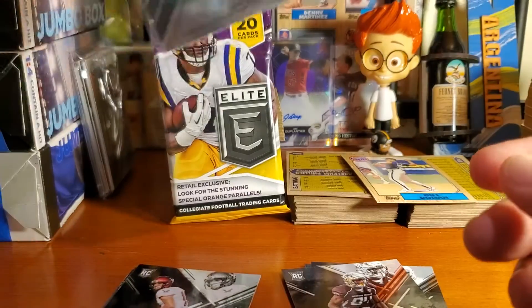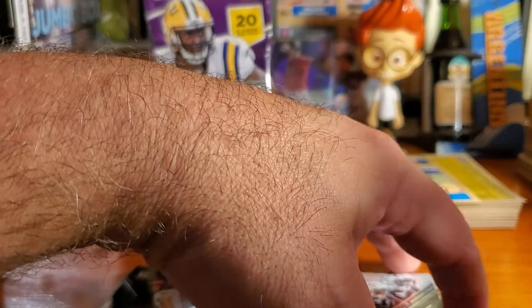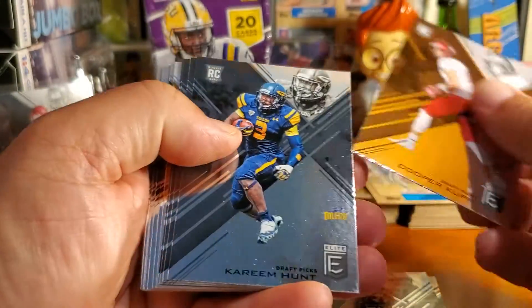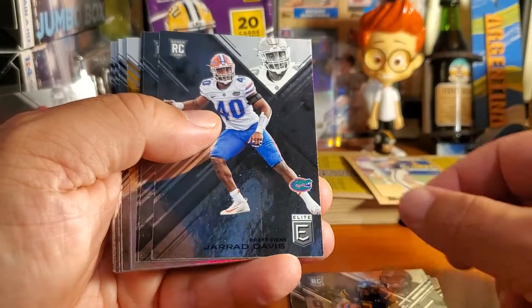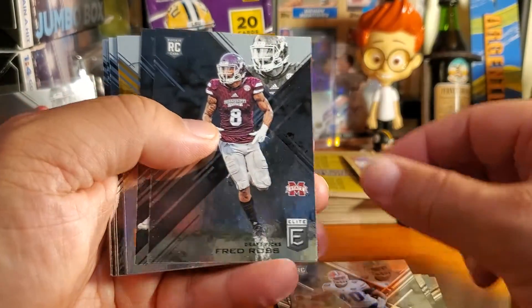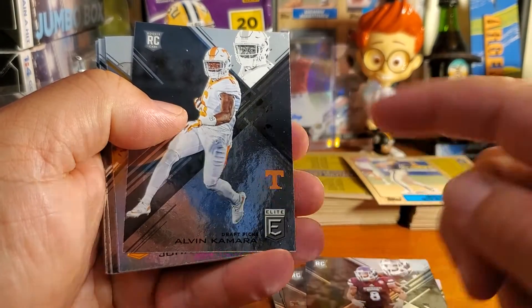Oh, that is a sweet card to pull. I like my Dobbs too, but I gotta pull my current Steelers cards out. Oh, look at that — Kareem Hunt rookie card, Jared Davis rookie card, Fred Ross rookie, and Alvin Kamara rookie card. That's another good one there.